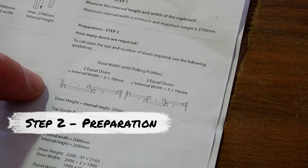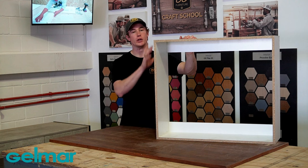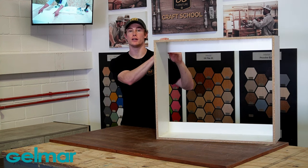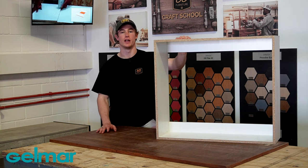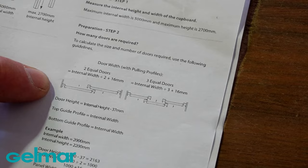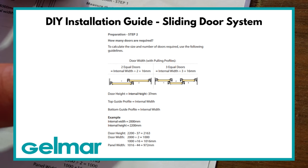Step 2 of preparation is deciding how many doors you want in your sliding door system. Keep in mind that in this video I'm using a carcass that is smaller, so please stick to the recommended measurements on the installation diagram. When using two equal doors, the door width is the internal width divided by 2, plus 16. For three equal doors, the door width is the internal width divided by 3, plus 16.